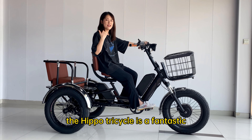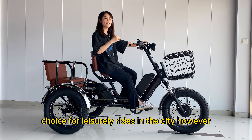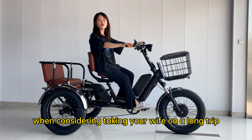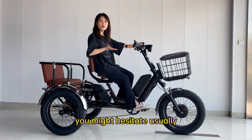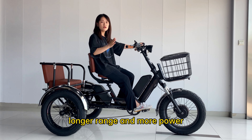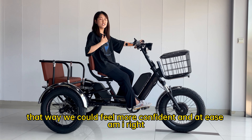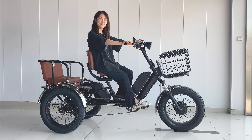The Hippo tricycle is a fantastic choice for leisurely rides in the city. However, when considering taking your wife on a long trip, you might hesitate. Usually, we really hope the tricycle could have longer range and more power. That way, we could feel more confident and at ease, right?